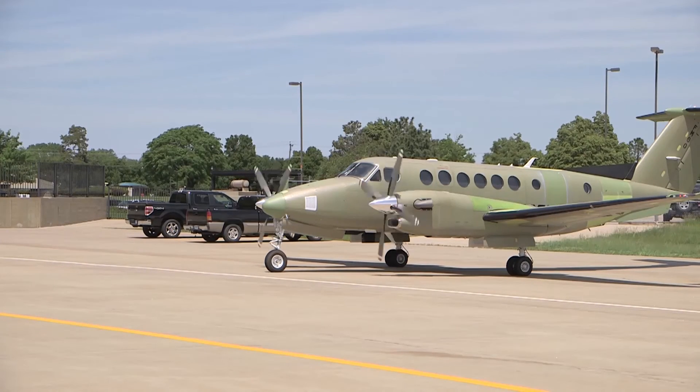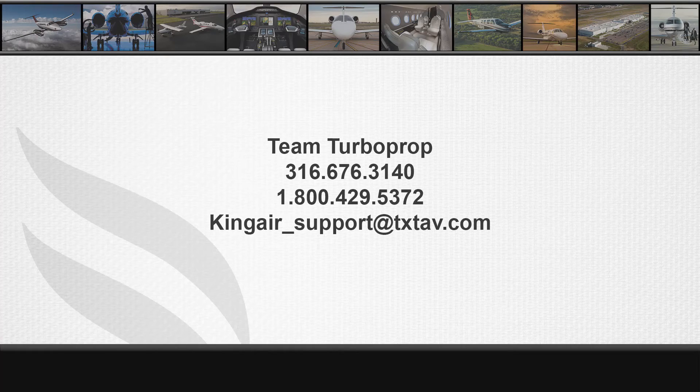For further information, please make sure to watch the next video in the B300 series engine rigging video series. For technical assistance, please contact Textron Aviation's Team Turboprop Technical Support at 316-676-3140 or 1-800-429-5372. Team Turboprop can also be reached at kingair-support@txtav.com.